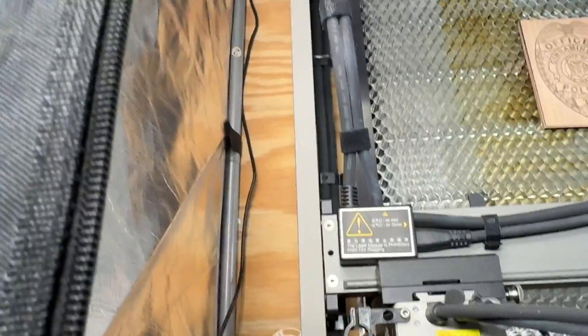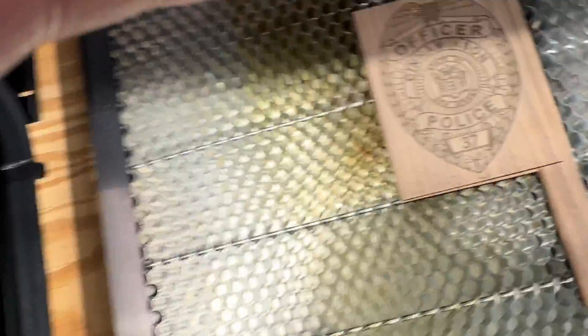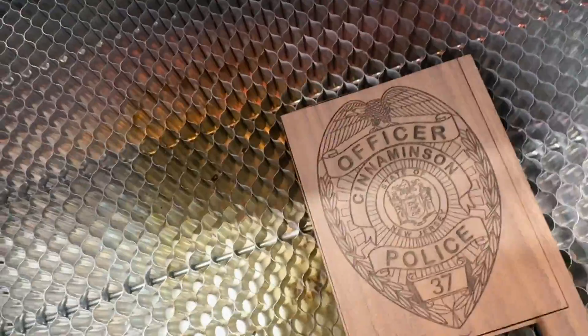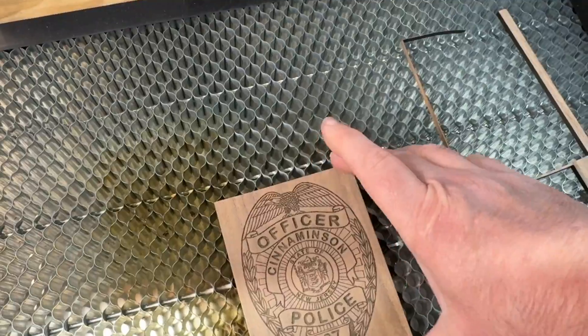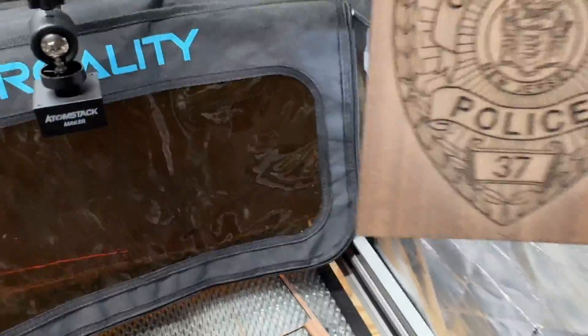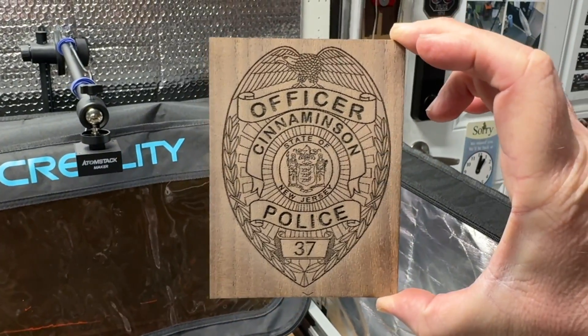Okay, just finished the engraving and cutting — let's see how it looks. Oh, it looks good! There's my old badge — perfectly cut and beautifully engraved on some walnut plywood. That is very cool.